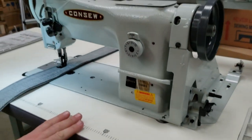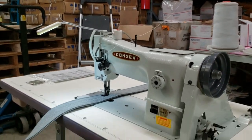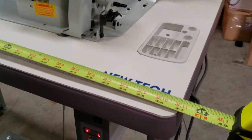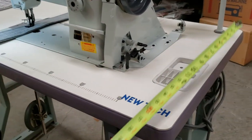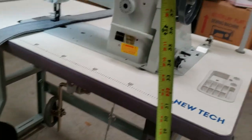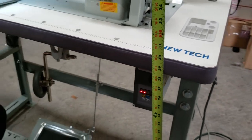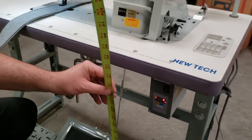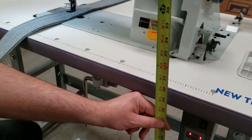The machine comes with table, legs, the head obviously, thread stand, and LED lamp. Just to go over the measurements on the table quickly: 47 inches by 21 inches, and the height is adjustable — I have it at 30 to 31 inches, which is the most common height. You could probably adjust it down to 28 or up to 32 or 33 at the highest.